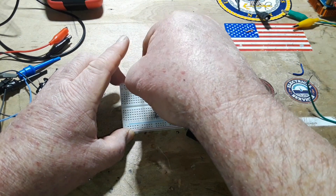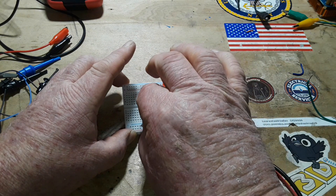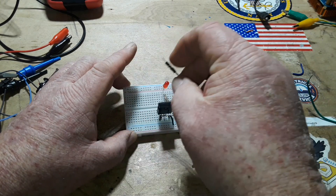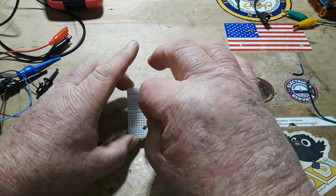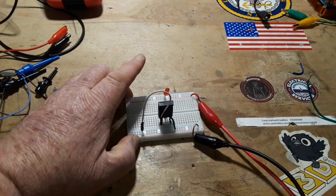Now it is running because we've taken the gate above ground. If I pull it out it stays lit, if I touch it it stays lit — but if I ground it, it goes out. These are the MOSFET characteristics we want to see. Sometimes you can light it with a finger, but not in this case.